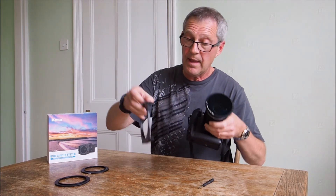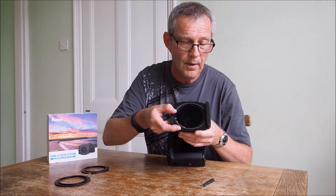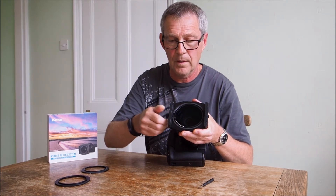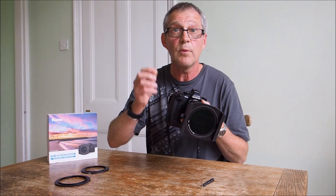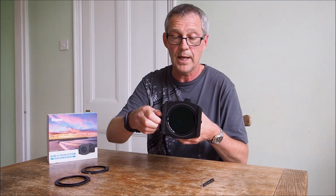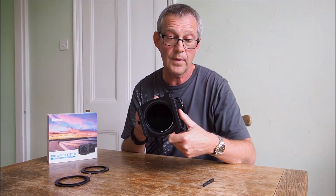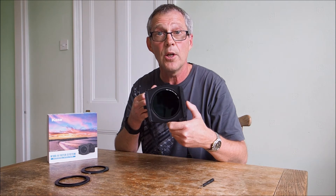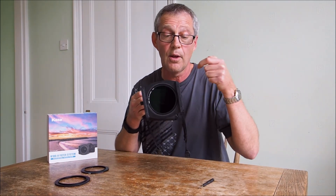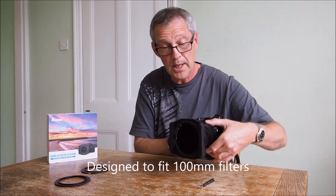So that's in position and then we take the filter holder and that just sits on here like so, and there's a screw on the side which locks the holder in place. You can obviously undo it, rotate it, and so on. On this side of the holder we've got a gear ring, which as you can see turns the polarizing filter behind the filters that you slot into the front.